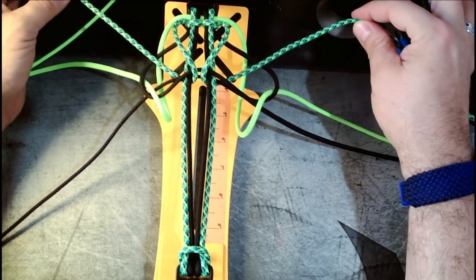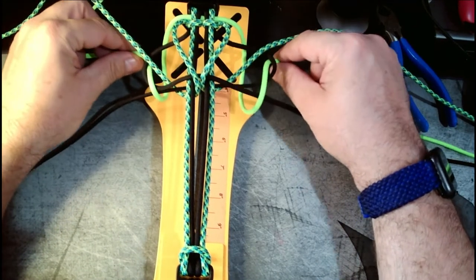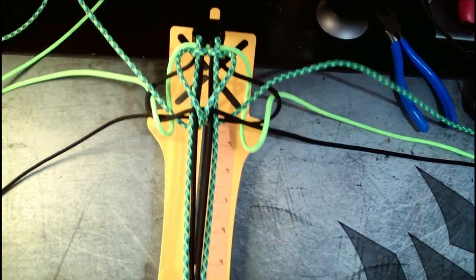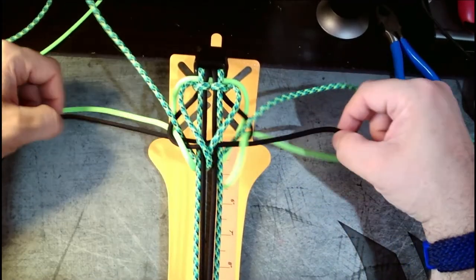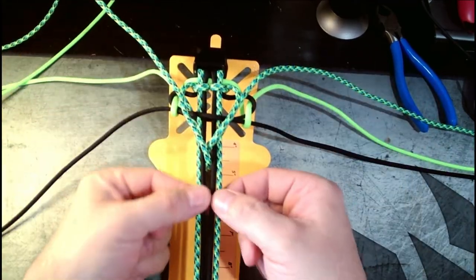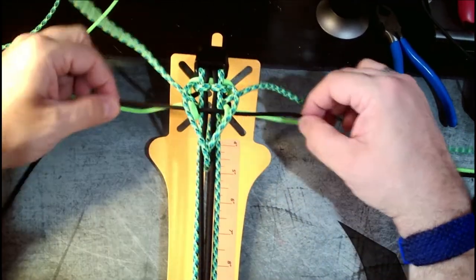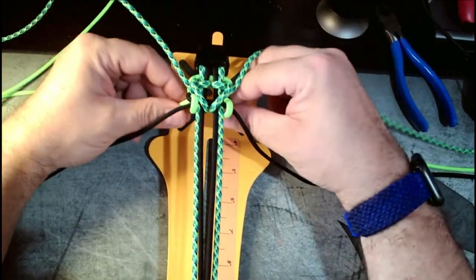We've got our strands, we've got our core, and we've got our loop or our hook. We want to tighten and make this as neat as possible. This is one of these weaves that you do not want to over-tighten by any means — you want to keep the integrity of your core as best as you can, along with having the knot look good.